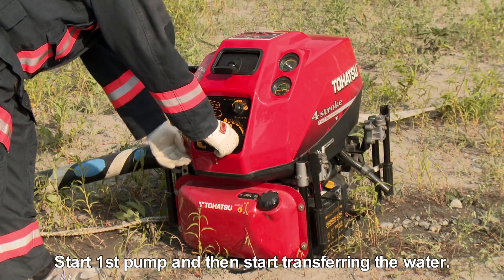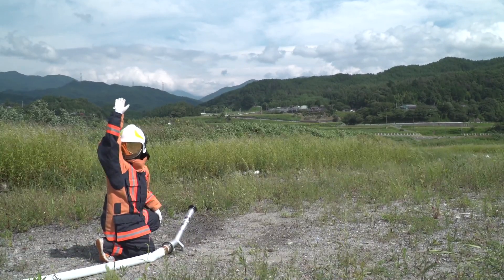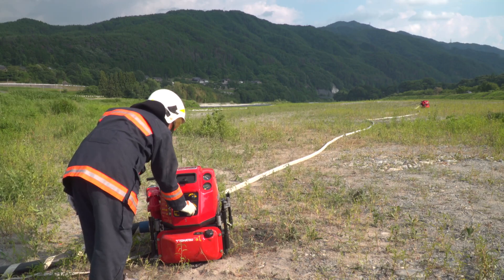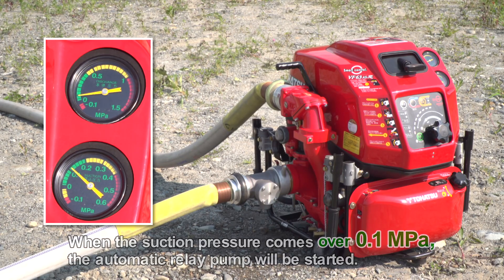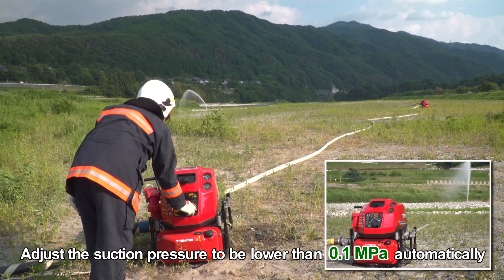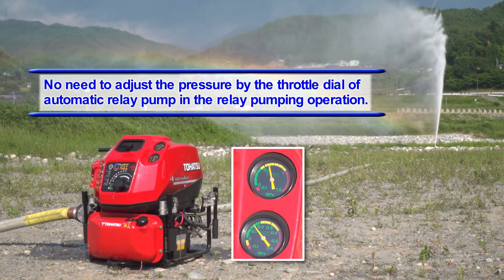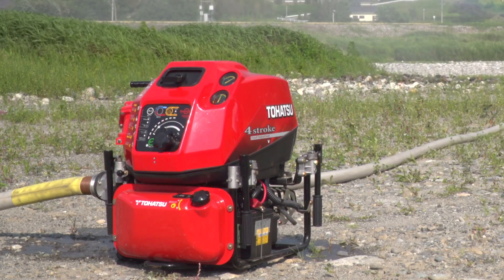Start the first pump and then start transferring the water. When the water arrives at the automatic relay pump and the suction pressure exceeds 0.1 MPa, the automatic relay pump will start. The automatic relay pump adjusts the suction pressure to remain lower than 0.1 MPa automatically. In relay pumping operation, it is not necessary to control the throttle dial of the automatic relay pump — in fact, the throttle dial cannot be controlled in automatic relay pump mode.